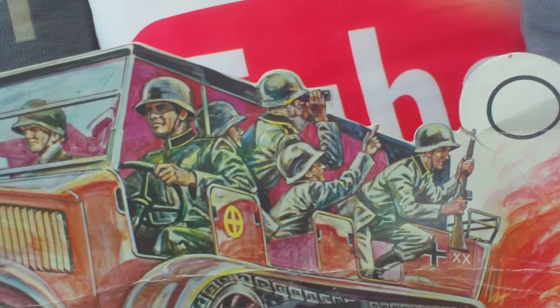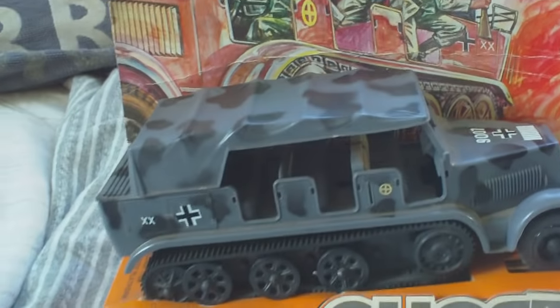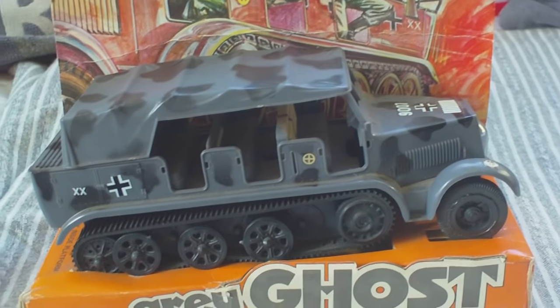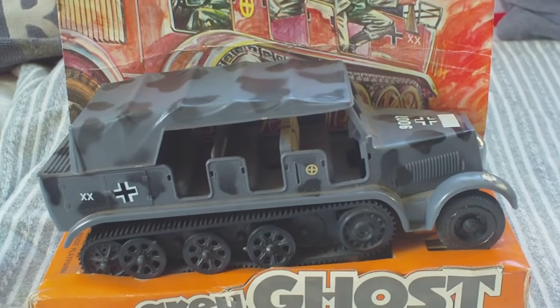This is quite an interesting thing. Manufactured in Hong Kong and sold by a company called Durham Industries, based in New York, comes this — Durham's Grey Ghost. Basically, it's a plastic eight-ton German half-track, World War II.